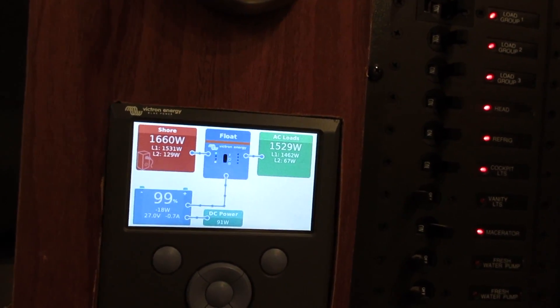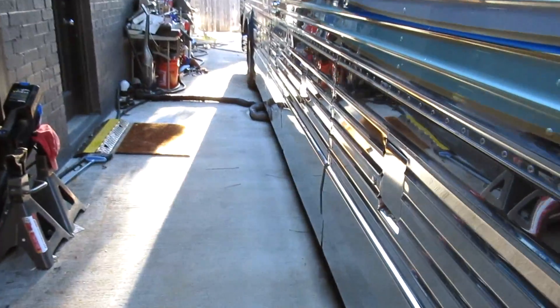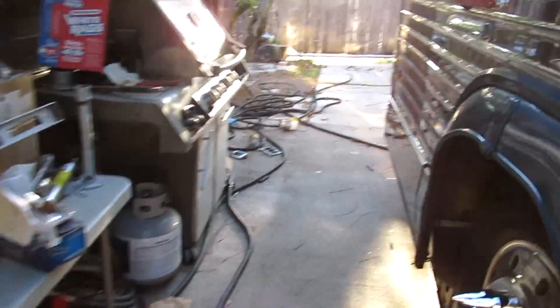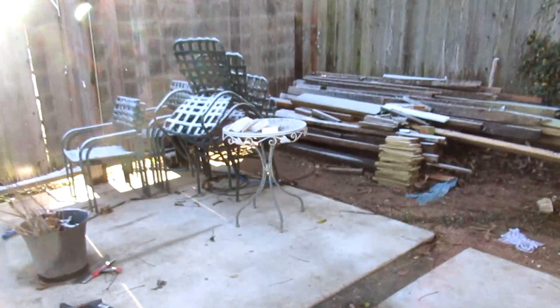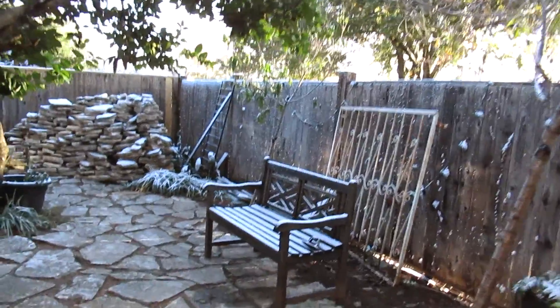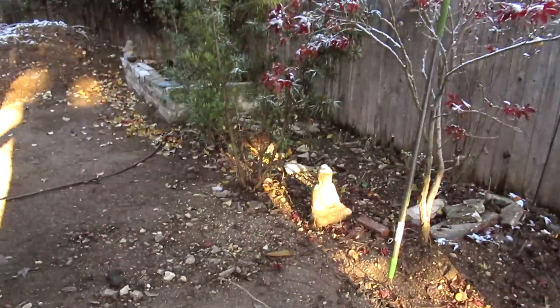Yep, so let's get back to it. Snow on the roof — look at all this snow! There is some snow here in Texas, I promise. Look at all this stuff — snow on a bench, snow on that tree.